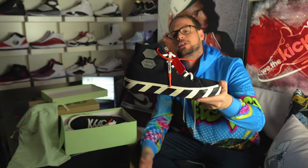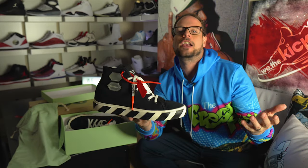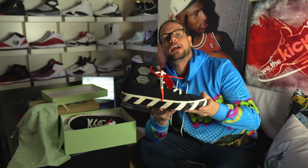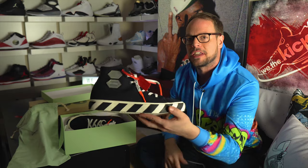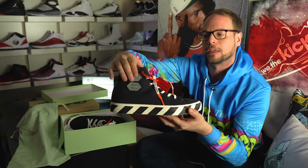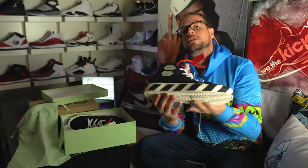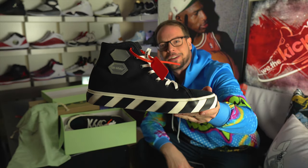Some people say, oh, it looks too much like the Converse. He's doing his take on what he grew up with — Nike and Converse. It looks like a Converse silhouette, but that's what he knows, and this is his take on it. I dig it. I'm going to bust these in the summer hard. You have your two little plastic things — one saying Off-White, the other one Blank. A vulcanized sole on the bottom. These are hype. Everyone should have at least one pair of non-Nike Off-Whites in their collection.